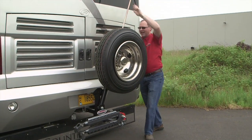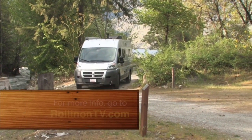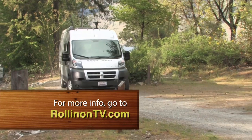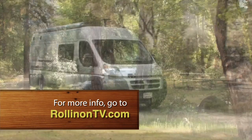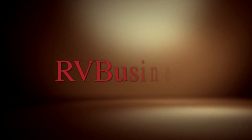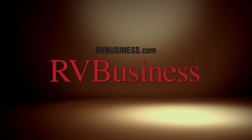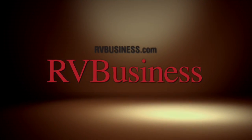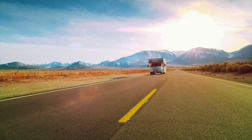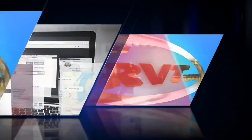We hope you enjoyed this week's episode. For more information on anything you saw on the show, along with additional videos and stories, visit our new and expanded website at RollinOnTV.com. For the latest up-to-the-minute RV news, visit our media partners at RVBusiness.com. Looking to buy an RV? For one of the largest selections of new and used RVs online, also visit our partners at RVBusiness.com.